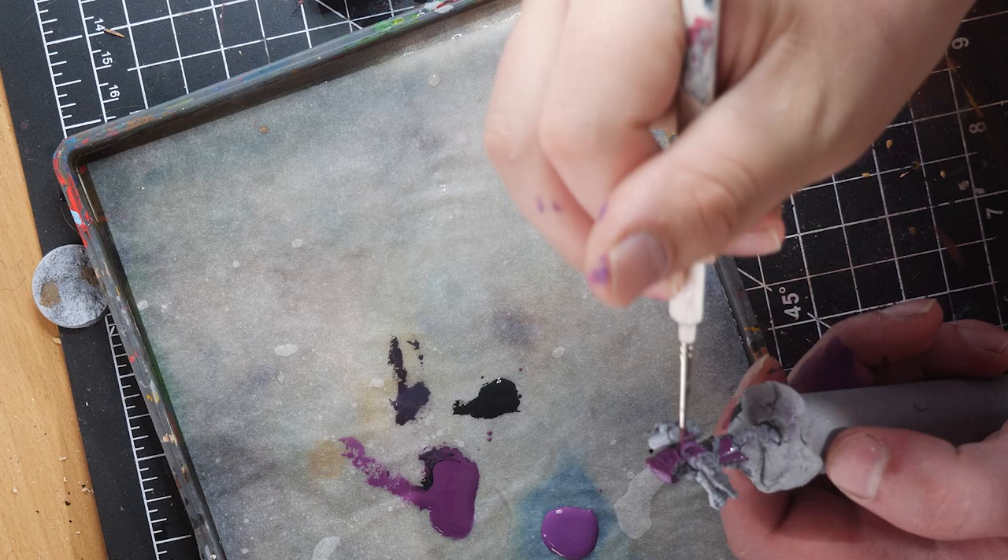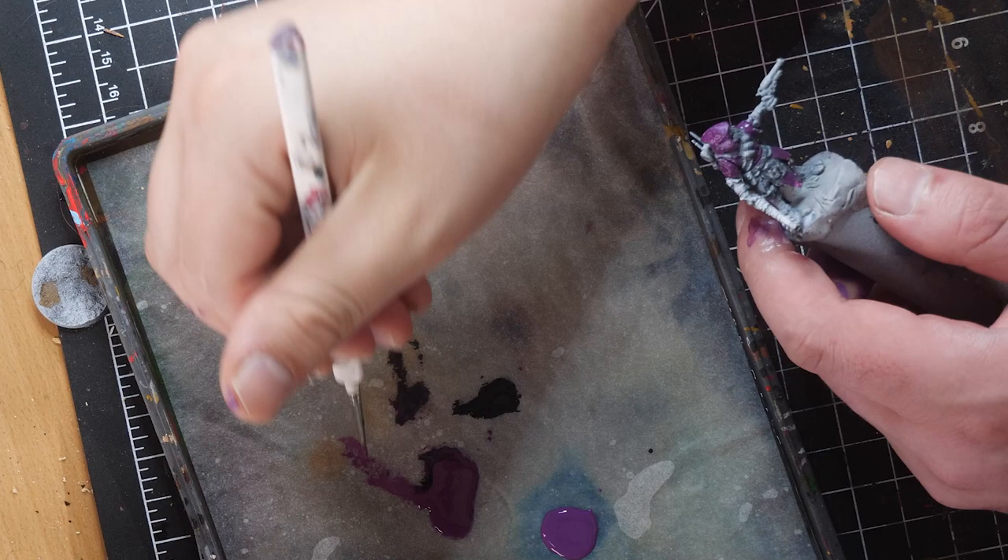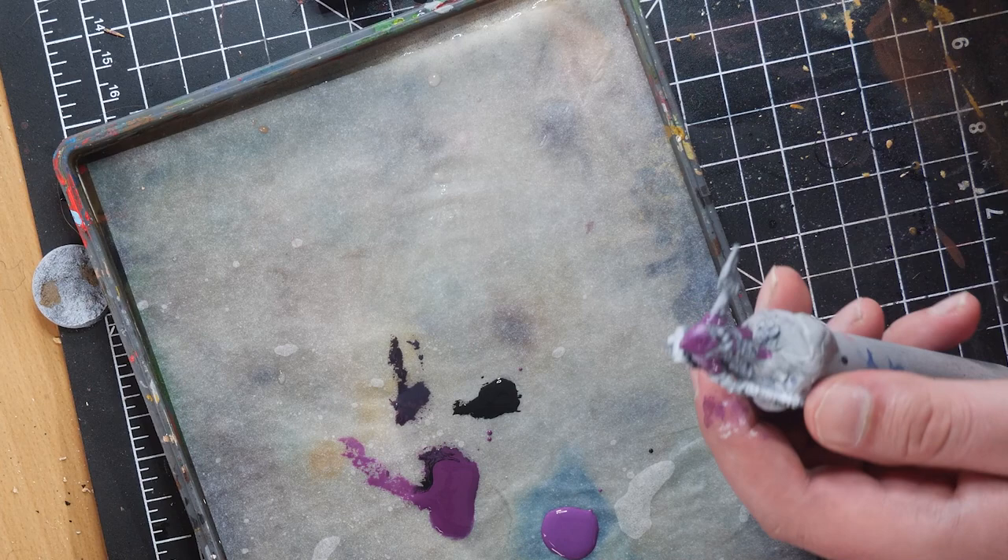I have sausage fingers and often drop my figures when painting, so when you have a model that's quite small like Three Eyes, it definitely helps you control your flow when painting. I spun the model around making sure to paint the underside of the cape in the hard-to-reach areas. Also, be sure to not miss the bedrolls on its back, and paint them purple as well.